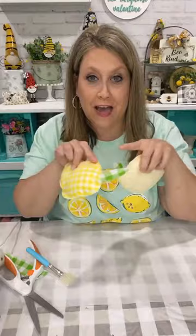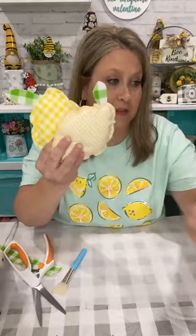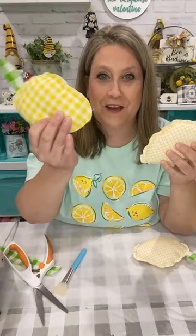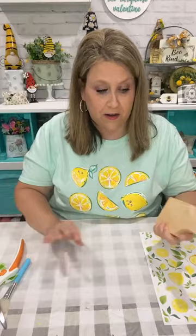Just draw a little football and then round off the point so it'll have a rounded edge. Look how stinking cute this is — you could stamp with rubber stamps and a funny little lemon saying. This first one I did still had points, so you don't want your lemon to look like a pointy football. The little lemons — aren't they so sweet? You can put them on your tiered tray or in a little basket and they'll just be adorable with their little checked leaves.